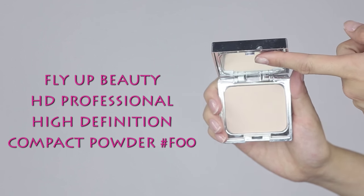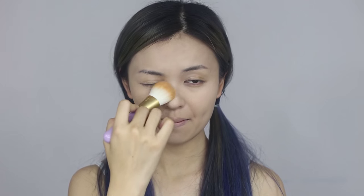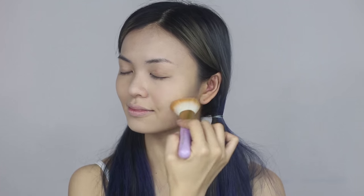Use HD compact powder and apply gently with a powder brush all over the face and neck area. Remember to get powder in your natural skin tone.